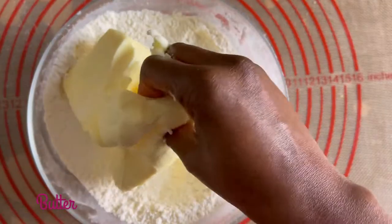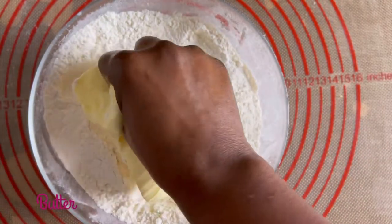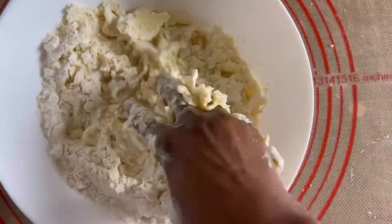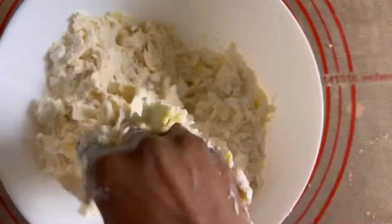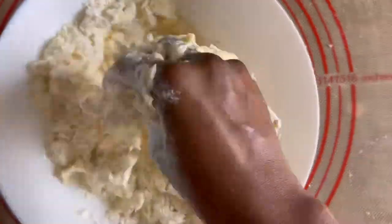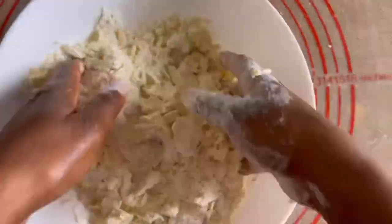It is now time to get my hands dirty. I'm going to mix until the butter is completely incorporated in the flour. I'll use my two hands and rub the flour between my palms to make the merging much easier.